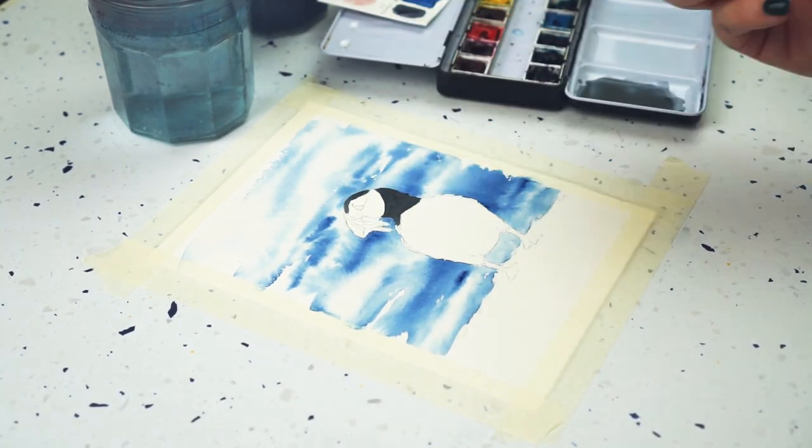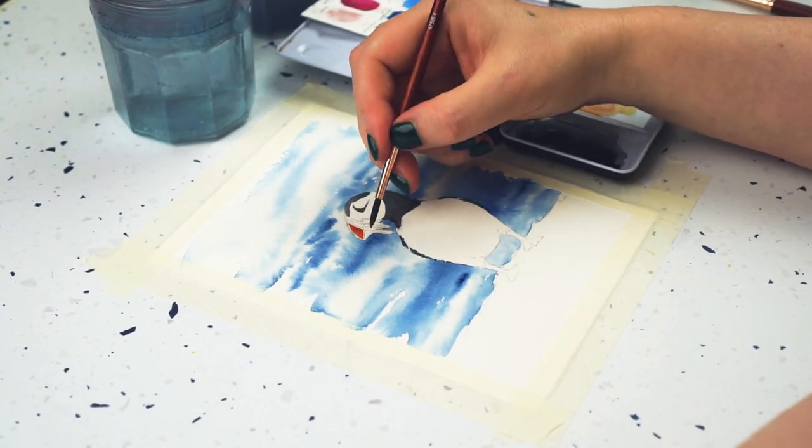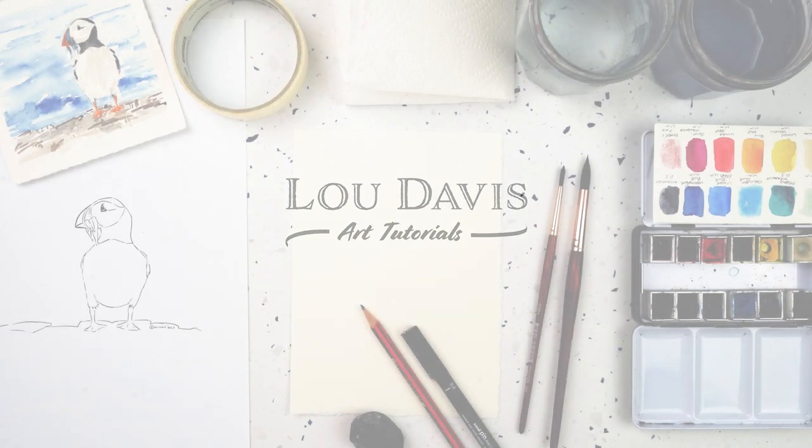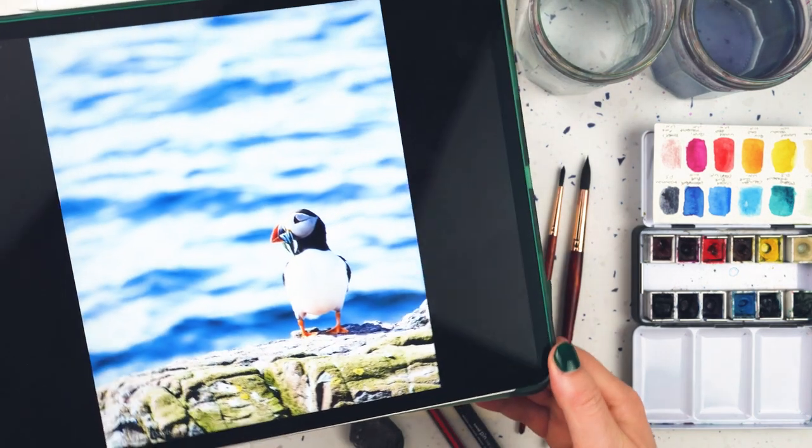Hi, this is Lou, welcome to my channel and welcome to another seaside themed watercolour tutorial. Today I'm going to be painting a puffin. This is based on a photograph that I took when I was in the Farne Islands, and I've got it up on my iPad — I'm going to be using this as a reference.